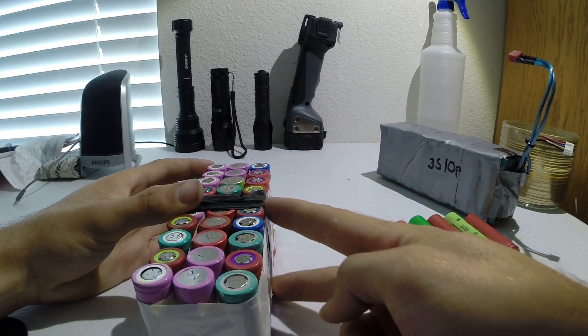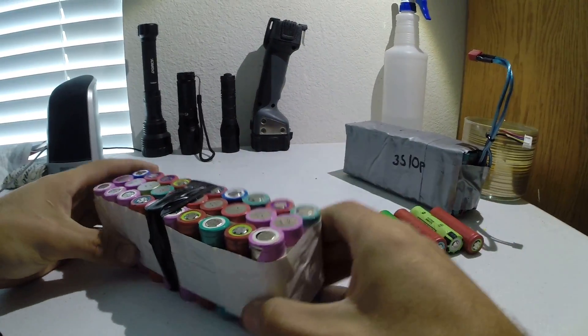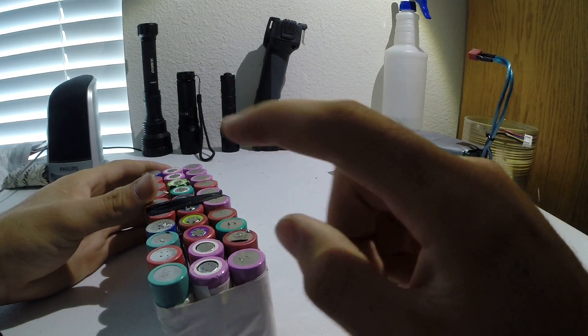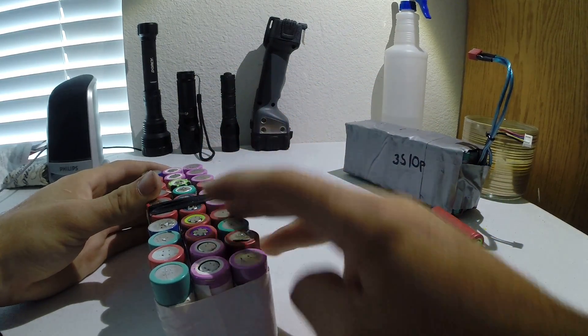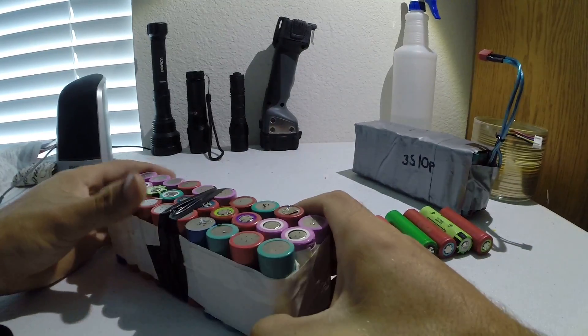These groups of 10 are going to be wired in parallel. You wire parallel, parallel, parallel, and then jump these groups to make a series connection. So what you end up with is three groups of cells — 10 cells per group — giving you a 10-piece by three-cell battery pack, which is a 3S10P configuration.